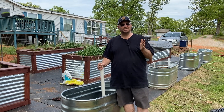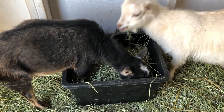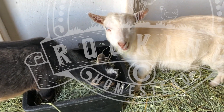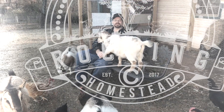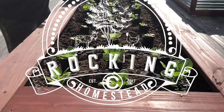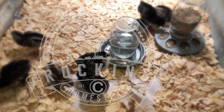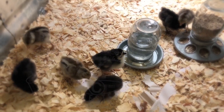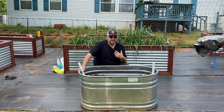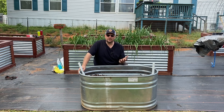You want to see the ultimate self-watering setup? Watch this video and we'll show you how. Hey folks, welcome back to the Rock and See Homestead. My name is Lance. I want to welcome you to our channel, and if you're new to our channel, thank you for coming along our journey here.